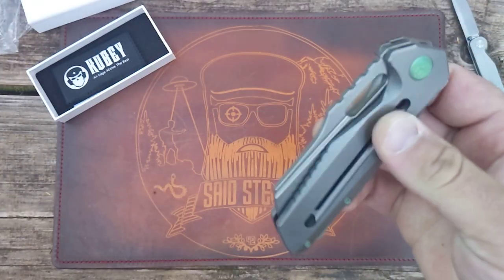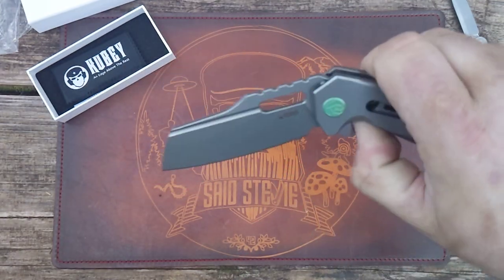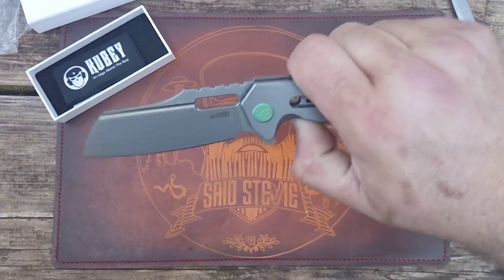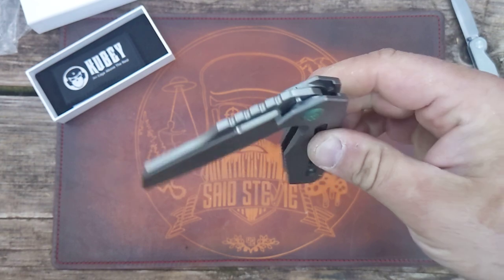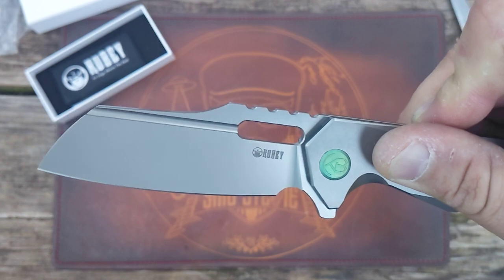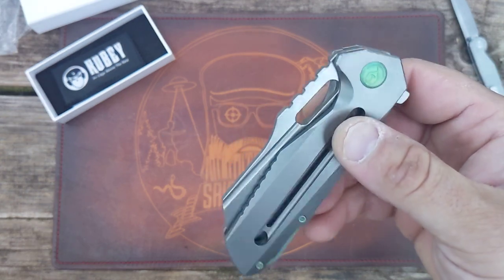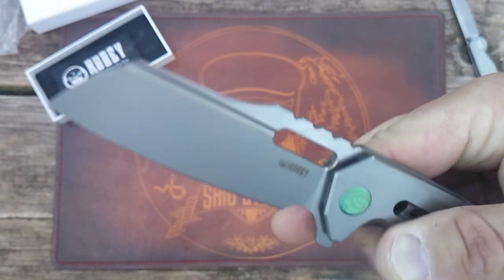The action on these is stupid ridiculous. I'm outdoors again and the mosquitoes are going crazy, so I'm going to have to cut this short. The detent's dialed in perfect for the flipper. Listen — schnick. Easy access to the frame lock. Drops pretty good. Easy to deploy on the finger. Listen — boom.